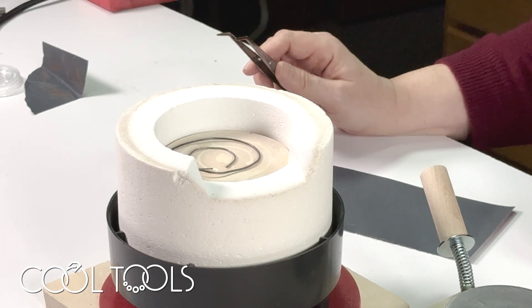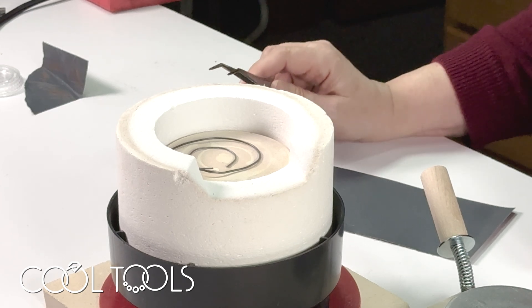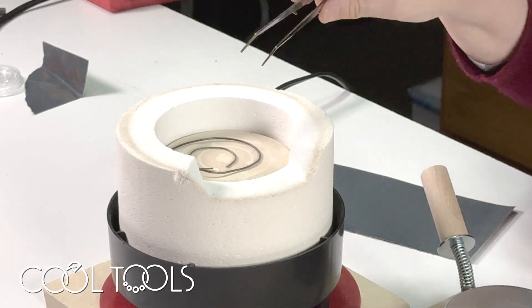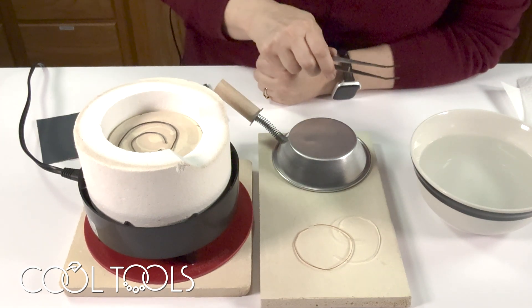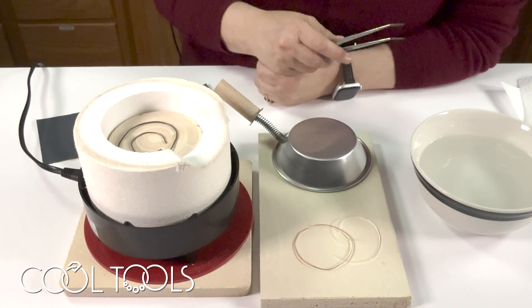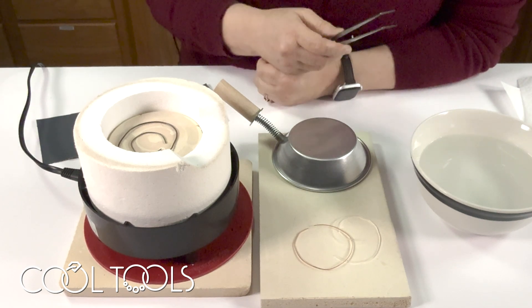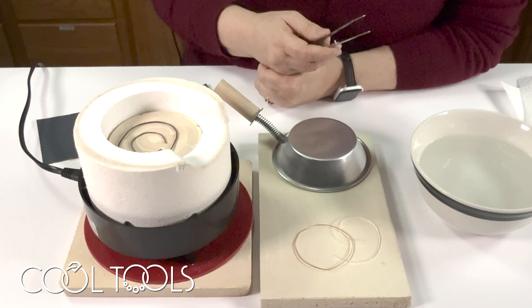I'm kind of waiting for it to be glowing just a little bit. The thicker the wire, the longer it's going to take. My sterling is a finer gauge than my bronze, but I think it's getting there — it looks like it's glowing inside just a little bit. Bronze can take a higher heat, so if you're having trouble annealing bronze in the ultralight, try annealing it with the lid on. Some metals like fine silver can start to melt if you have the lid on, so make sure you have the lid off for fine silver. For bronze and copper I have very good success with the lid off.